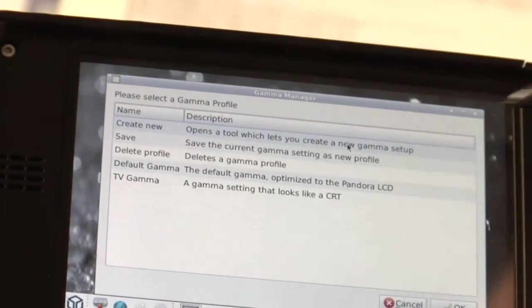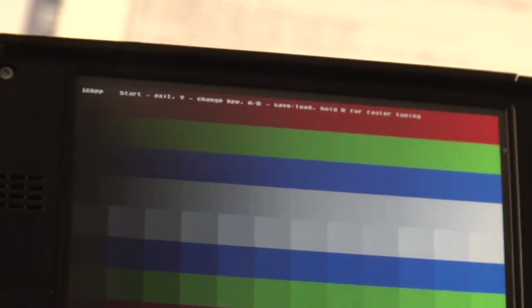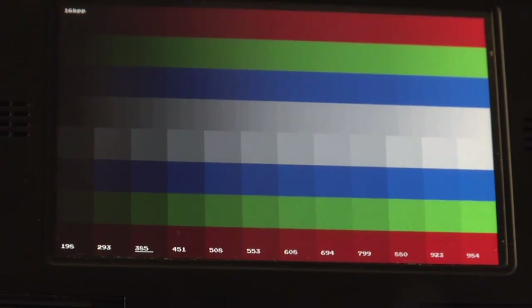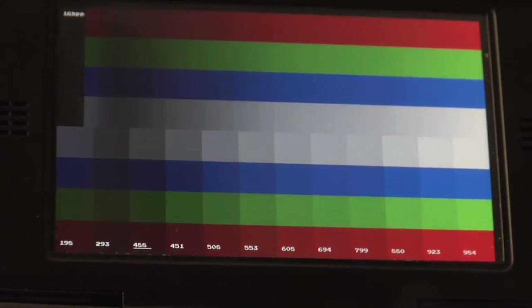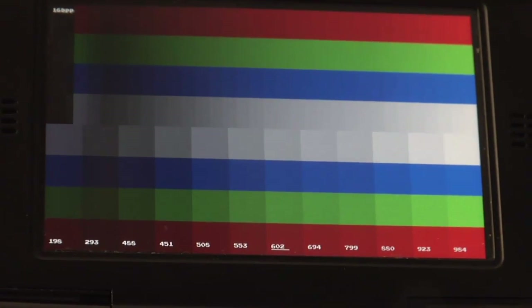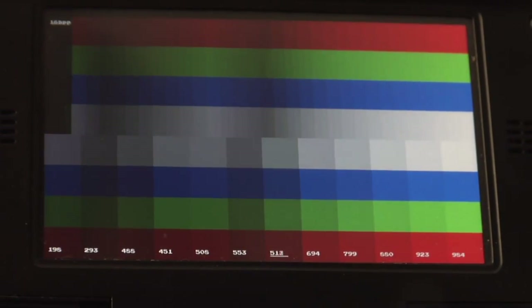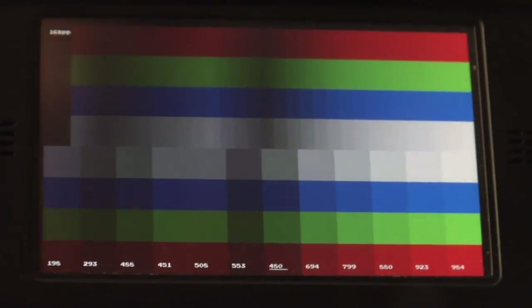For example, you can go to create a new gamma setup, and then you get this picture here — that's a nice tool for monitors — and you can change the values which will then change the gamma of the LCD. You can see here you can do weird things that don't make sense at all, but you can change the gamma.